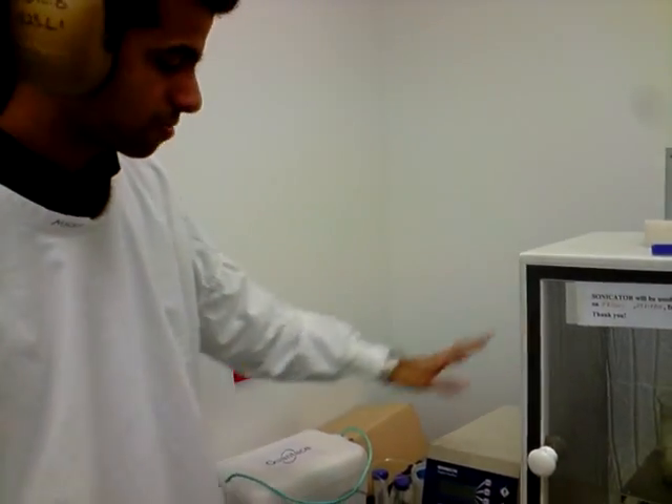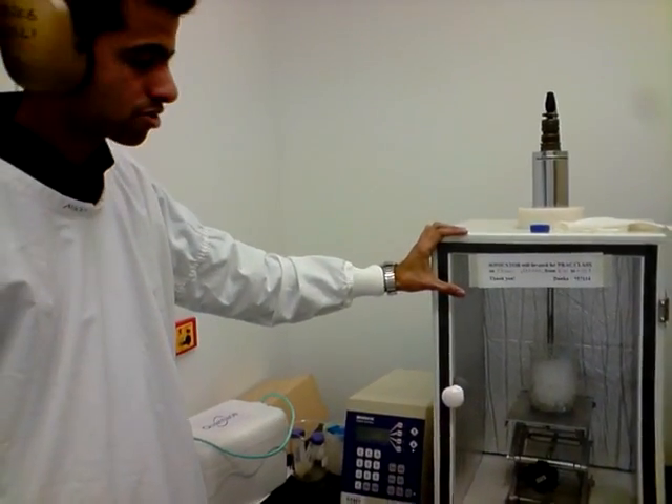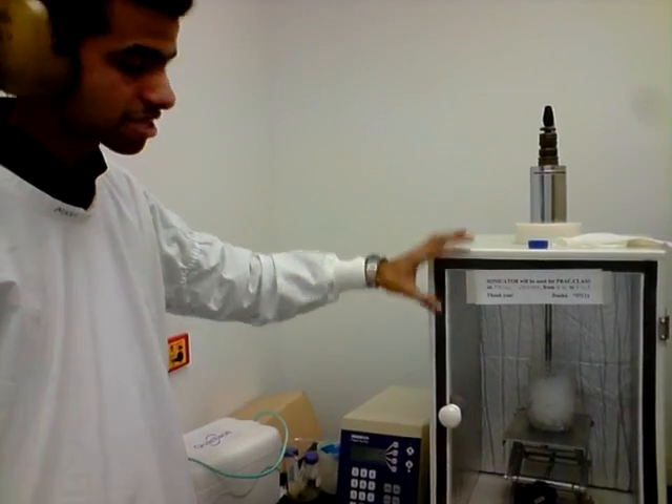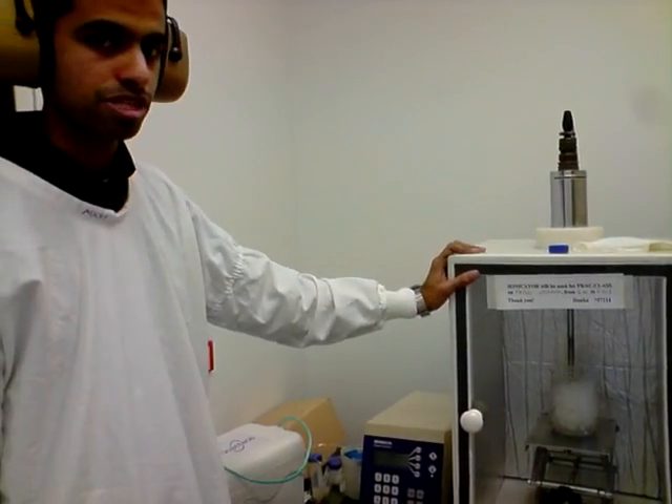As you can hear now, it has stopped for 30 seconds automatically. It will allow the solution to come back to the cold temperature for 30 seconds, and again for 30 seconds it will start and continue the same procedure for 3 times.